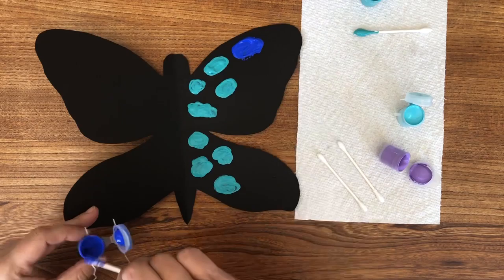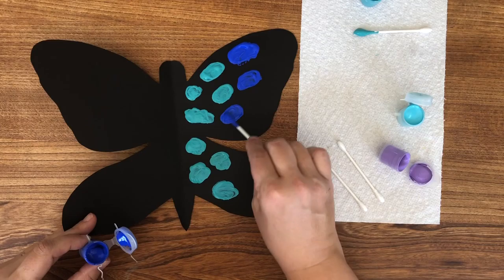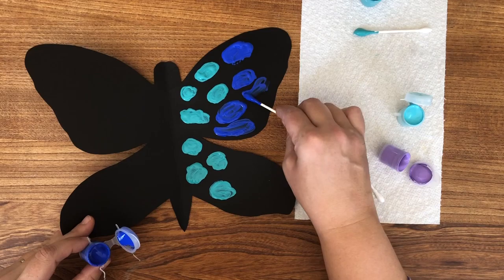There's no trick to painting the colors. I wanted my butterfly to kind of match a butterfly that you might find in nature, so I used complementary colors. When you are painting the shapes, you do want to use plenty of paint so that when you fold it over on itself there will be plenty of paint to go to the other side too.